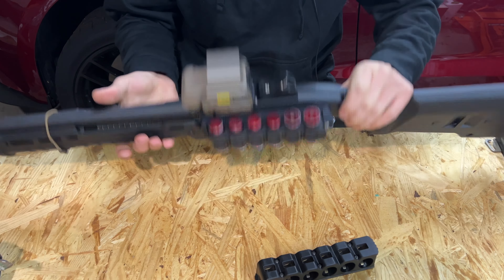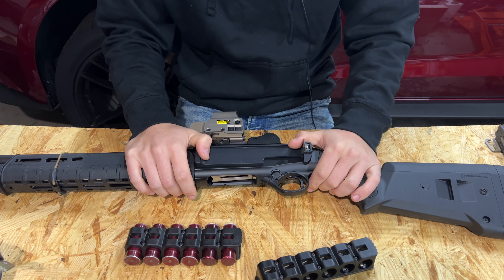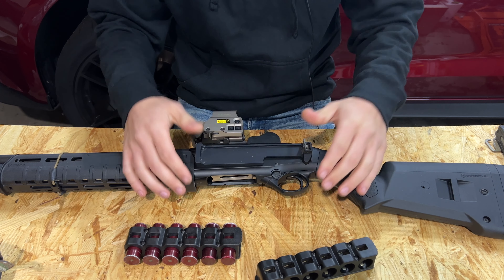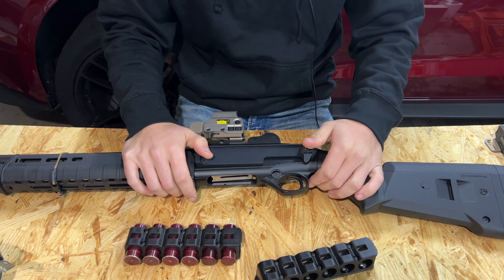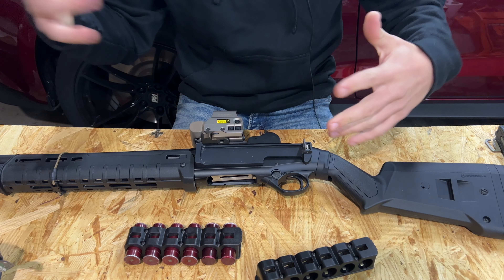Now all the haters and trolls in the comments can tell me the 3M tape isn't going to work and won't hold up. Well, if you use it properly you're probably not going to have an issue with it. I use this stuff all the time for work and have never had an issue. So tell me why I'm wrong in the comments — I want to hear it.